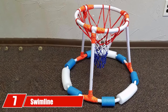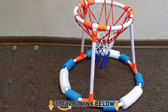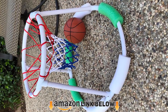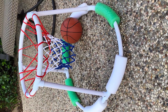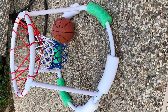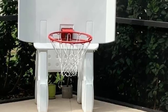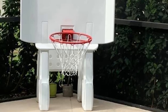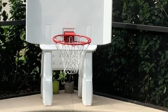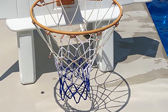Finally, the number 7 position is dominated by the Swimline Super Hoops. This is a perfect model for people who want a high-quality option that won't break the bank — it's more affordable, lightweight, and easy to move around. It also has PVC tubing for added strength and enhanced durability. The hoop comes with a heavy net as well as a basketball, so you can play right out of the box, and the entire unit is simple to put together with a streamlined design.